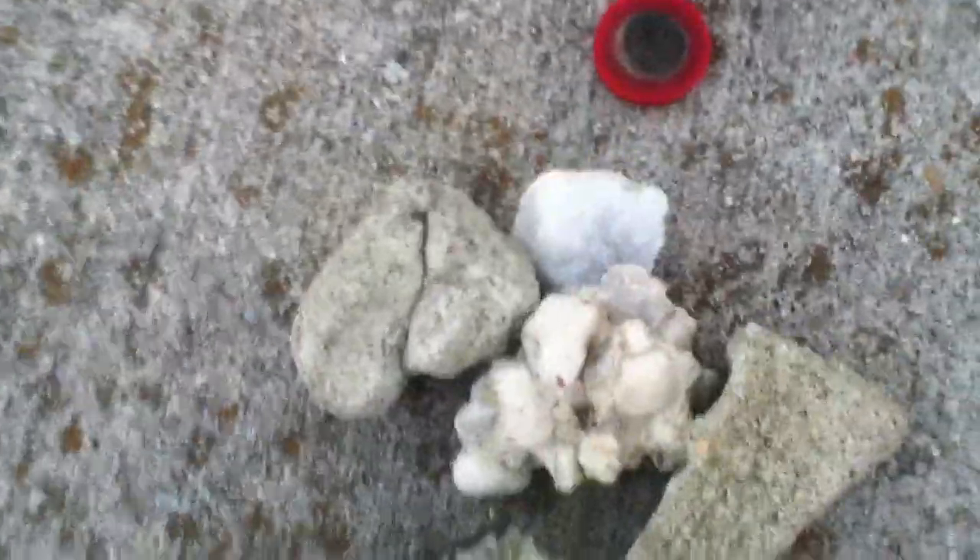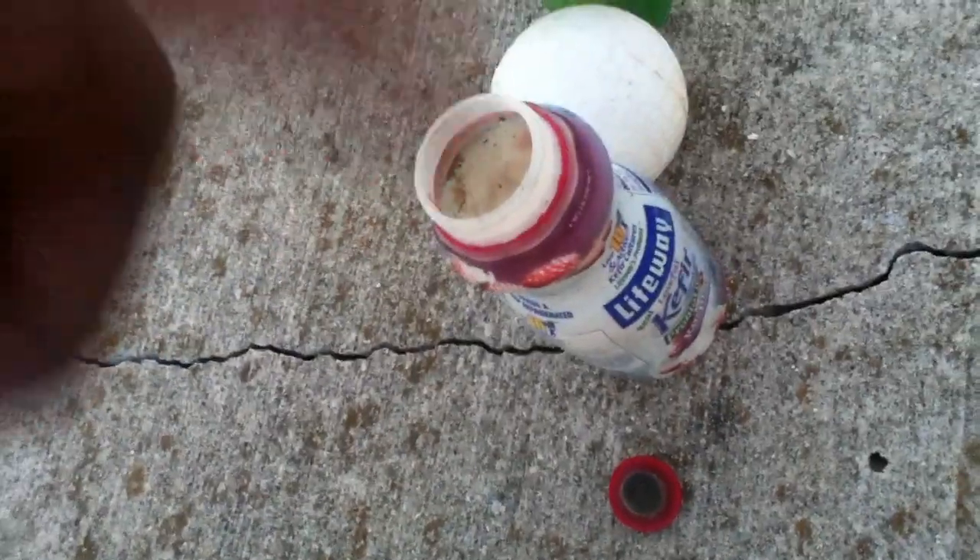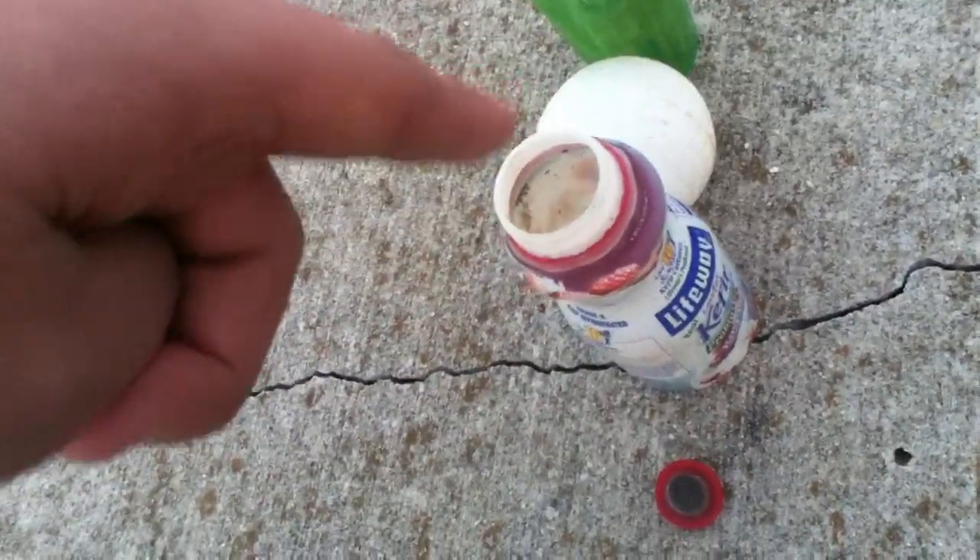Today I'm going to be throwing down rocks — these rocks and those rocks — along with this cup, this ball, this little thing, this little juice bottle or whatever it is, and this little thing here, down this hole right here.